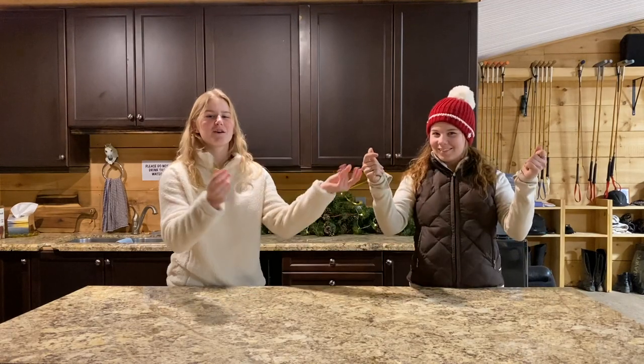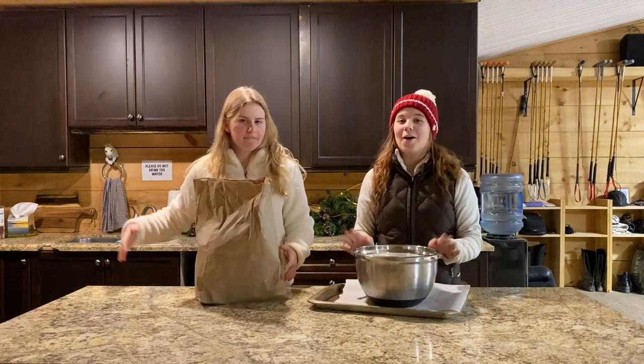Hey everyone, I'm Hailey and welcome back to my channel. With the holidays approaching, I thought Brona and I would do a fun holiday video. As you can see behind us, it doesn't look very festive in here — so in today's video we're actually going to be making a gingerbread house for the horses.